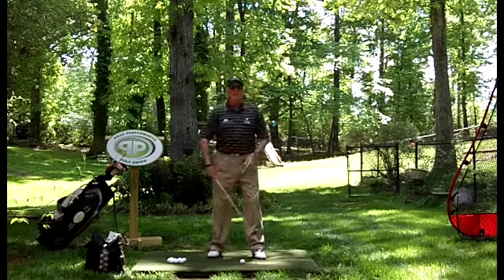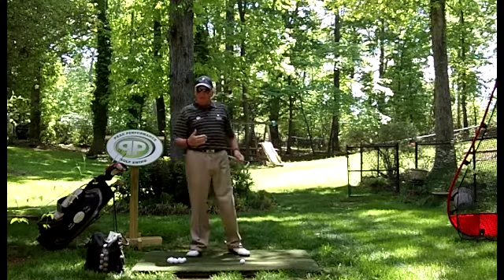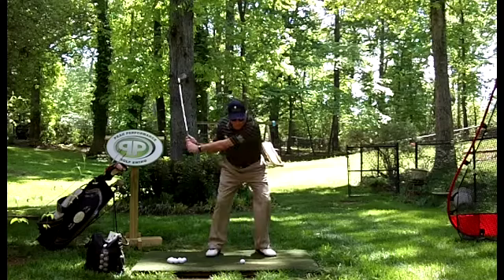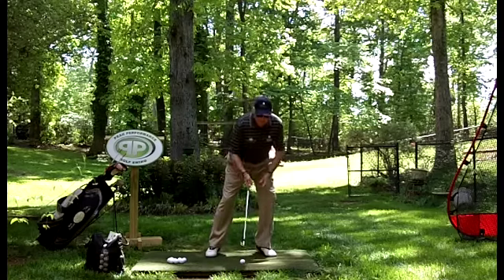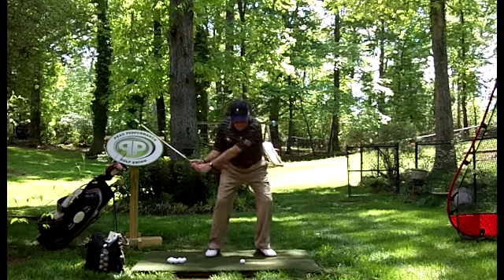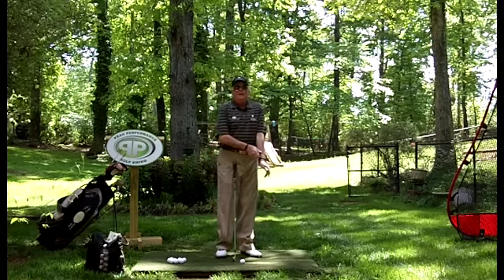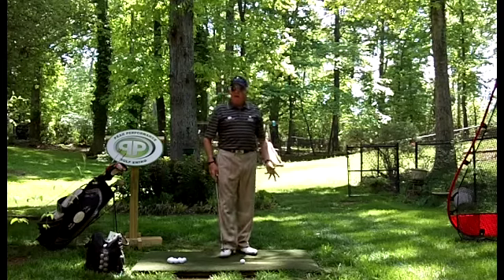One of the biggest keys as to why the club could be coming somewhat from outside to inside: alignment. If you're aiming right, you have to pull across the ball a little bit to get it back to the aiming line. So check your alignment — parallel left. A second cause could be reaching a little too far, because if you're reaching and the arms are coming down, your brain senses you're going to fall forward and starts to stand you up, pulling the club inside.